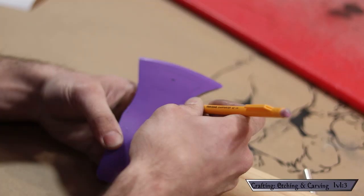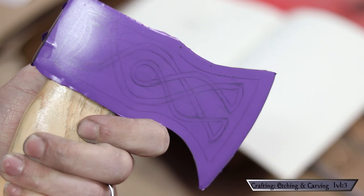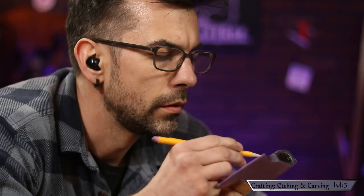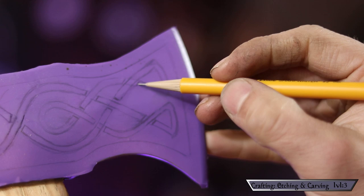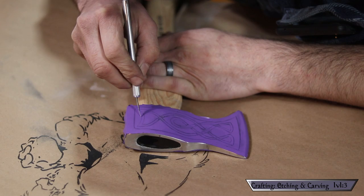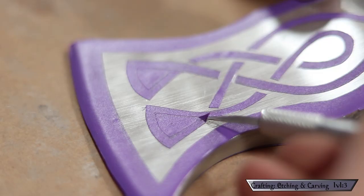Some transfer paper would have been super useful here, but I don't have any and the stores are closed — COVID-19 thing. So I just used my initial drawing as a visual guide and replicated it as best I could. If you're using a printout, you could just use a glue stick and adhere it onto the vinyl. With my drawing in place, I used an Exacto knife and cut along all of my lines, then carefully peeled away anything I wanted to be etched, leaving what I wanted to remain untouched.